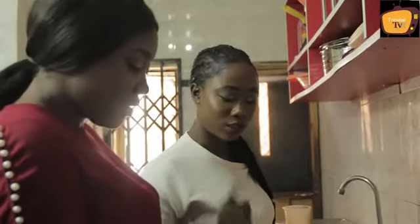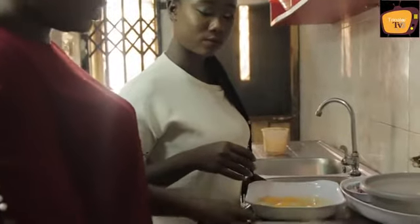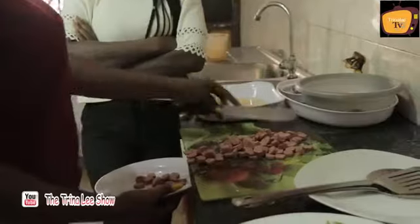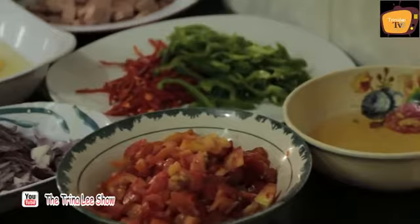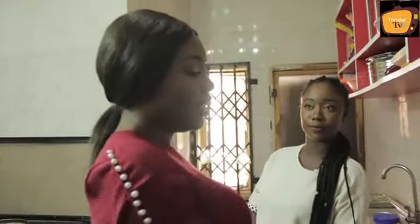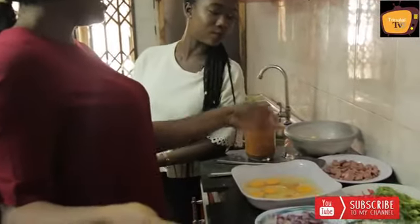Fuki, this sausage — is it pork, chicken or beef? This is chicken. Okay, so all our ingredients are ready. I'm going to fry the sausage. I need to fry the plantain first.